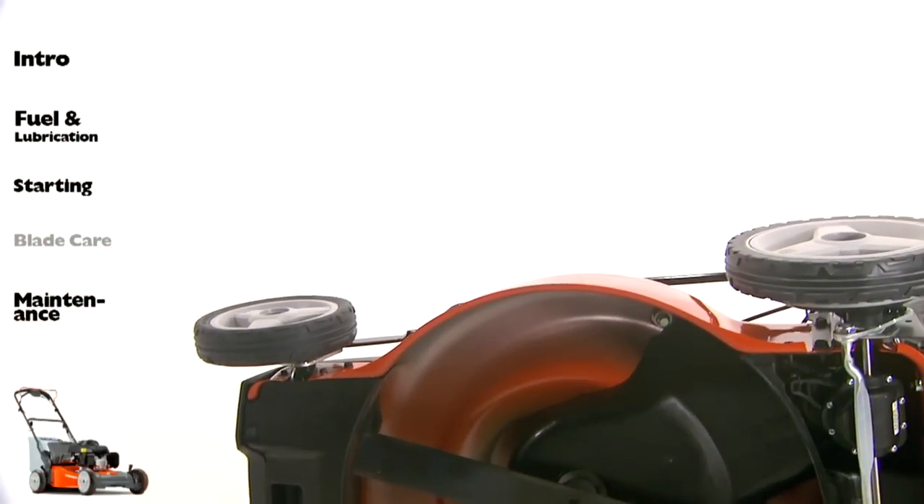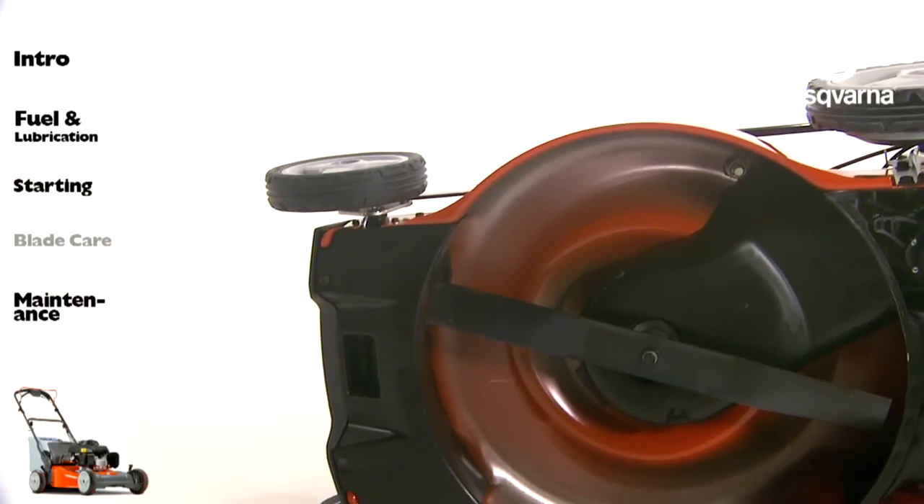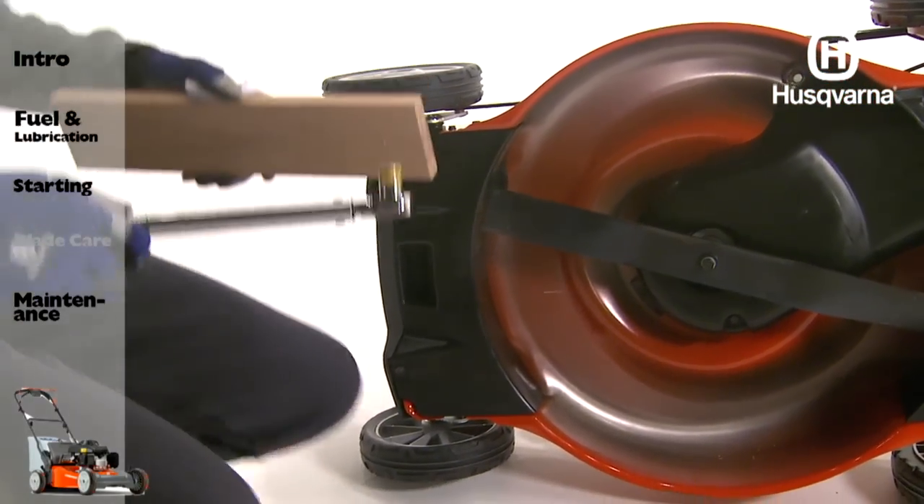Turn the lawn mower on its side. Make sure the air filter and carburetor are up.